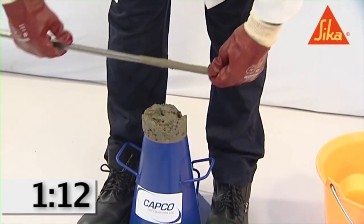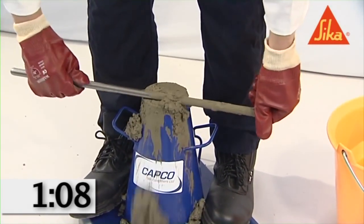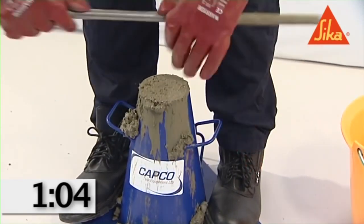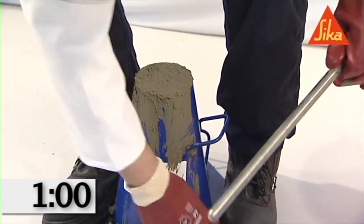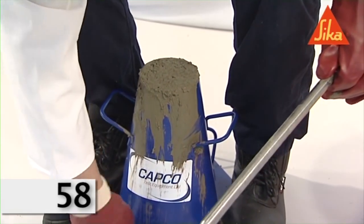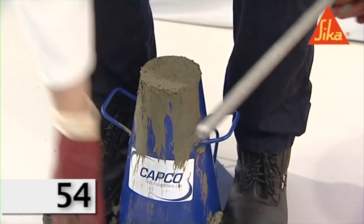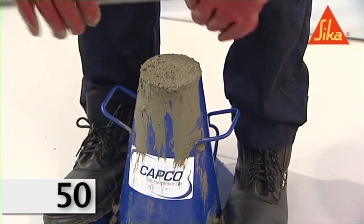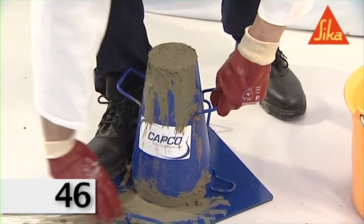In filling and compacting the top layer, keep the concrete above the mold before tamping is started. If the tamping operation of the top layer results in subsidence of the concrete below the top edge of the mold, add more concrete to keep an excess above the top of the mold at all times. After the top layer has been compacted, strike off the surface of the concrete by means of a sawing and rolling motion of the compacting rod, then remove spilled concrete from the base plate.